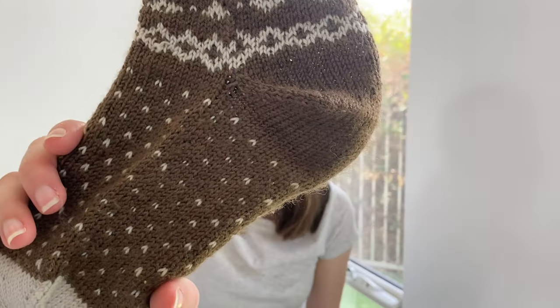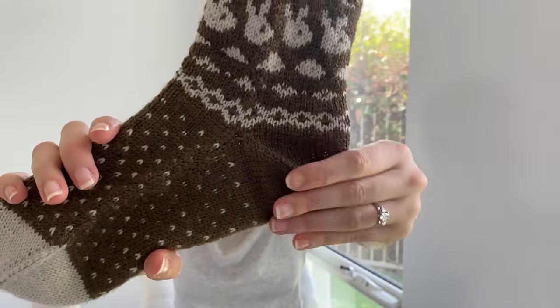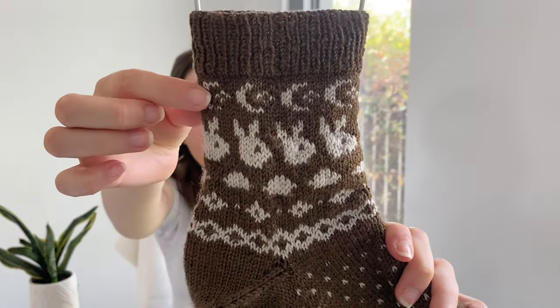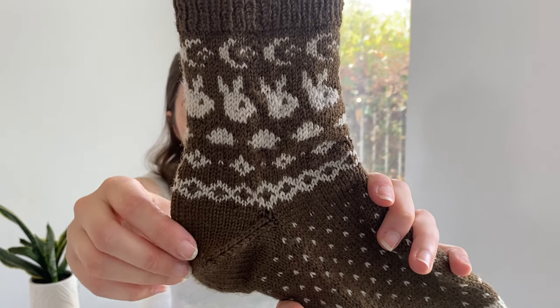I've been getting quite a lot of wear out of these and so far I'm really pleased with how the yarn's wearing — not much pilling and no discoloration. It definitely helps having the darker color yarn as the main color. Here is a close-up of the color work on the leg: these cute little moons, then there's rabbits, clouds, and some other color work motifs at the bottom. I'm really enjoying practicing color work, and I think socks are a really fun way to experiment with color work and practice getting really good tension.